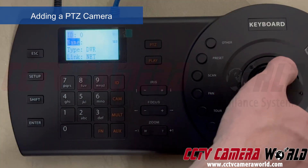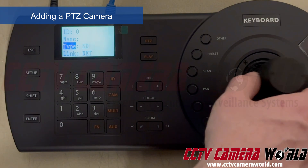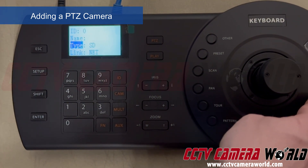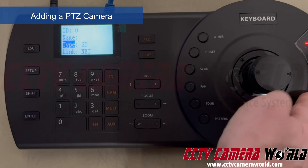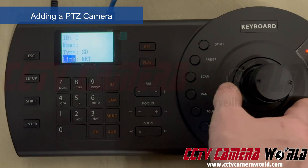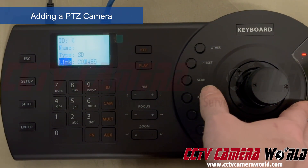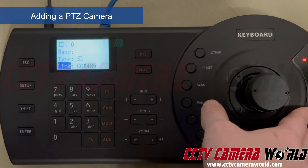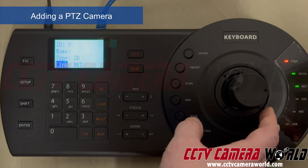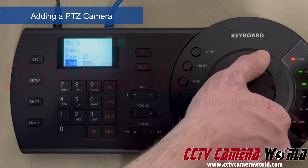I flick down — you can give it a name if you want, or leave it empty. On Type, I need to go over to SD, which stands for Speed Dome, also known as a PTZ camera. Down at the bottom I go to Link. There are different link types: Network and COM485 — COM485 would be for a coax PTZ. This controller also works with coaxial PTZs using the block on the back, but this camera is a network IP-based camera, so I'm leaving Link set to Net.